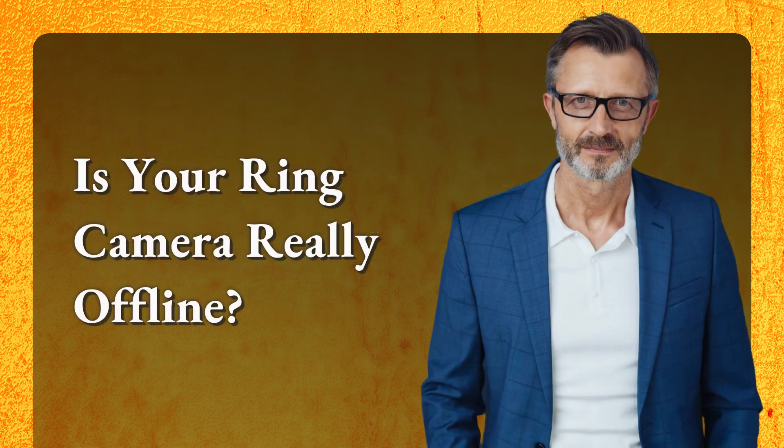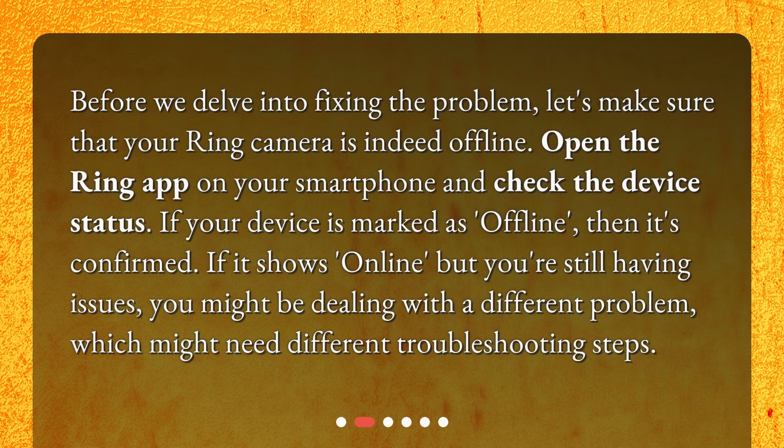Is your ring camera really offline? Before we delve into fixing the problem, let's make sure that your ring camera is indeed offline. Open the ring app on your smartphone and check the device status. If your device is marked as offline, then it's confirmed. If it shows online but you're still having issues, you might be dealing with a different problem which might need different troubleshooting steps.